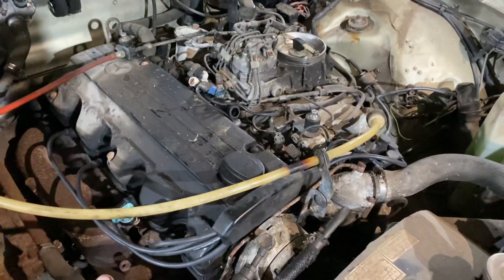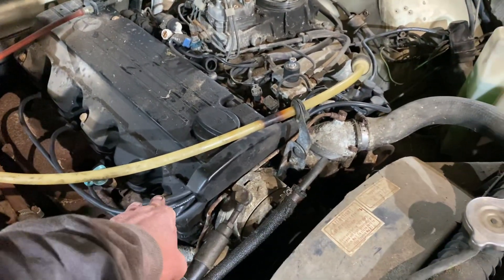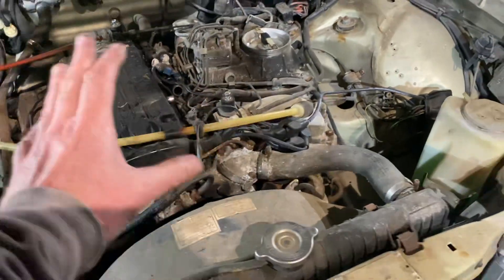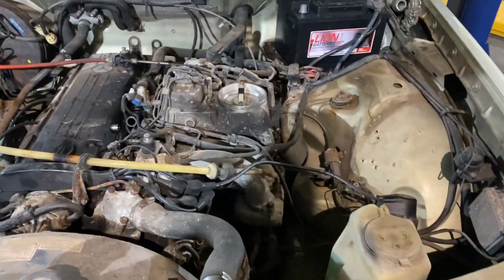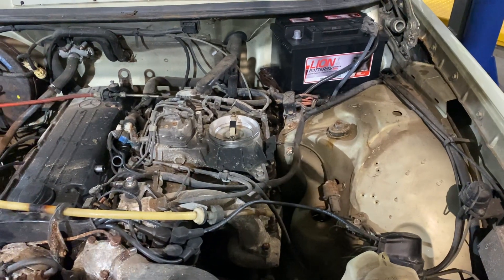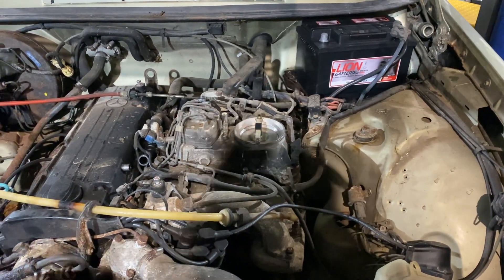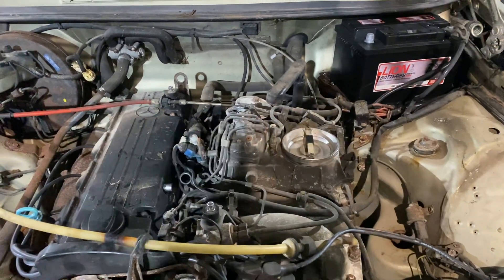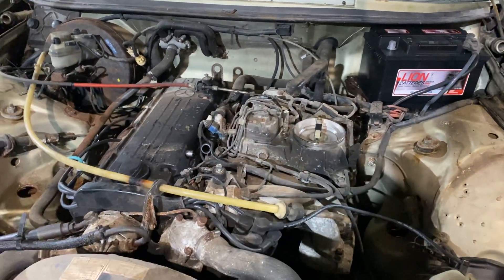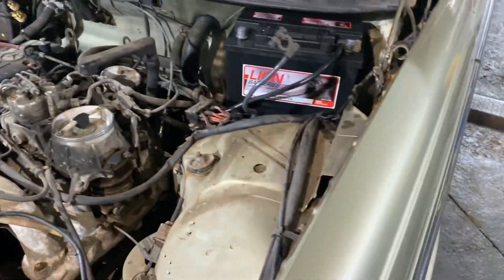Today I've put in new spark plugs and also new HT leads. There are some other bits and pieces I've bought that I haven't fitted today, but they will get fitted. I also bought a new battery so that I could stop using other batteries and jump packs and all that kind of stuff — that was getting on my nerves. So that will make life much easier.